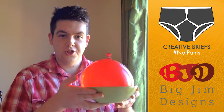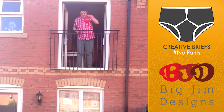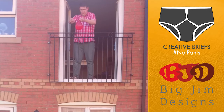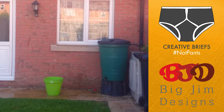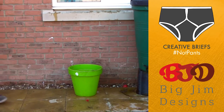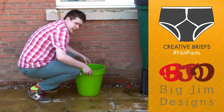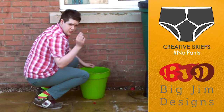Let's experiment. I'm going to try and get the penny in this water balloon into this plant pot over this distance by popping the balloon with this pin. Three, two, one. No, it didn't work, but not every experiment works first time.